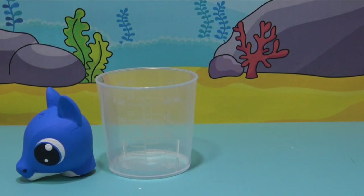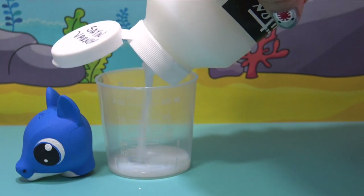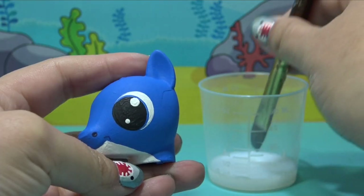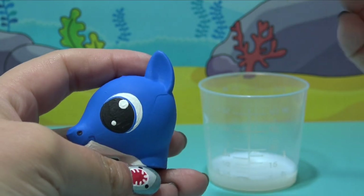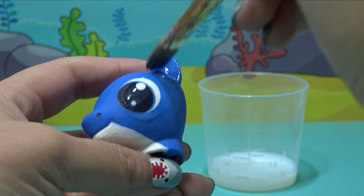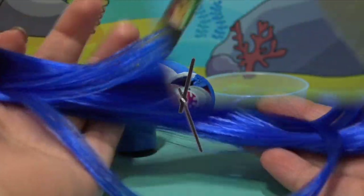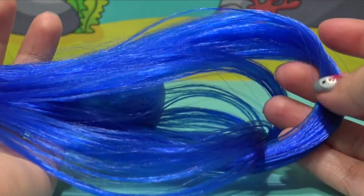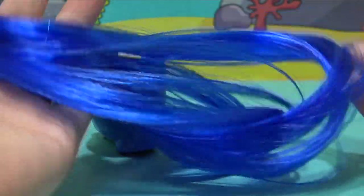Daddy Shark is not going to get any eyelashes today. It is time to seal up all of our paint jobs so it doesn't flake or scratch — I'm going to be using a satin varnish today. Once I've laid down two coats on the head and the body and it has completely dried, we can give Daddy Shark his awesome, super fantastic new mane.